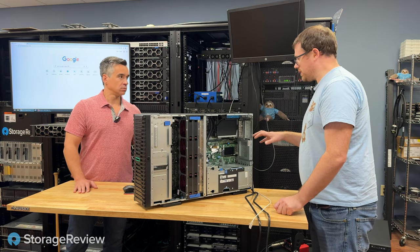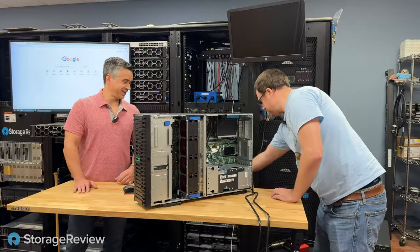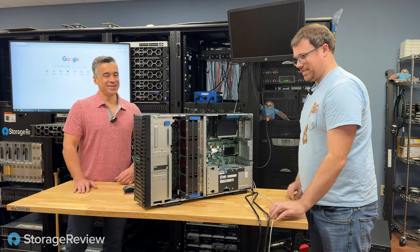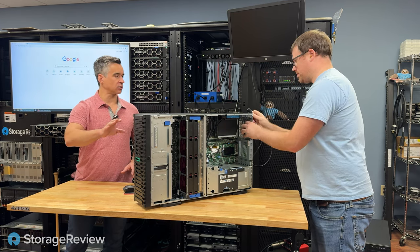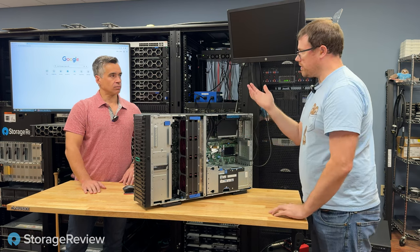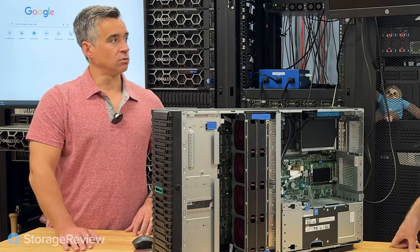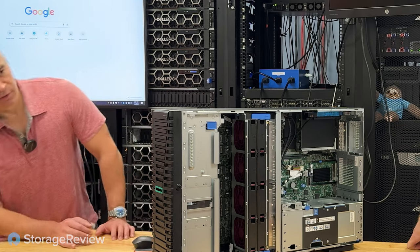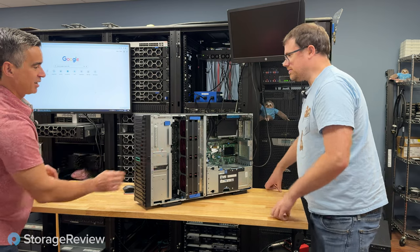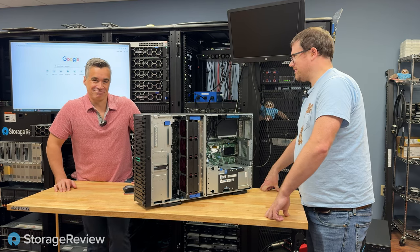We've got it connected into our environment to give it networking and power. We'll fire it up and see what our ILO IP address is. The sticker on top of the system and the little toe tag inside the door have the ILO login credentials — that will also give us the MAC address if we need it. We gave the power supplies power, hit the power button which is inside, the light is green and it's going blinky-blink.